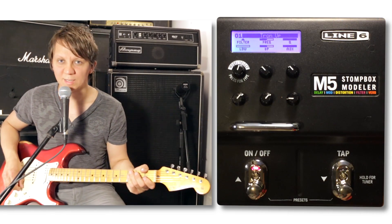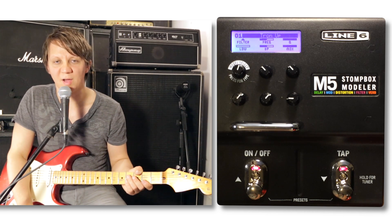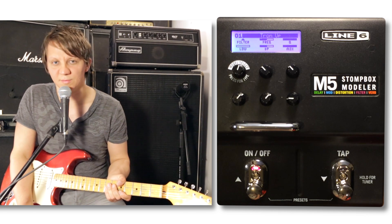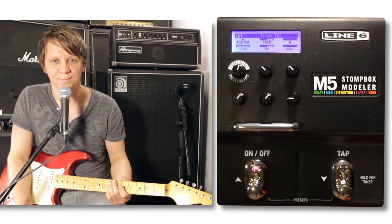And we're back to Tron Up. So that is the M5 from Line 6, and that is the filter section of this pedal. Check out the other videos of the other sections of this pedal, and thank you for watching — don't forget to subscribe. See you next time.